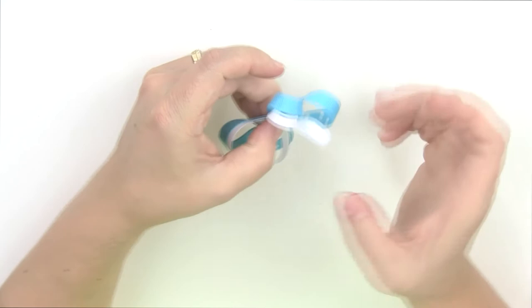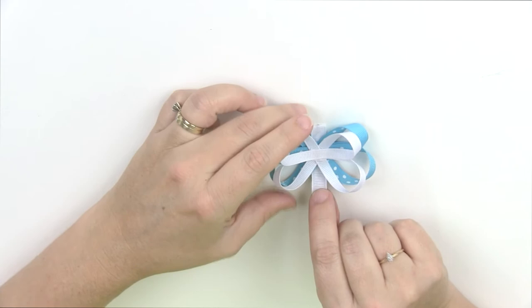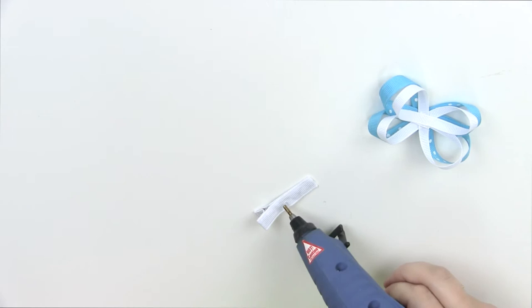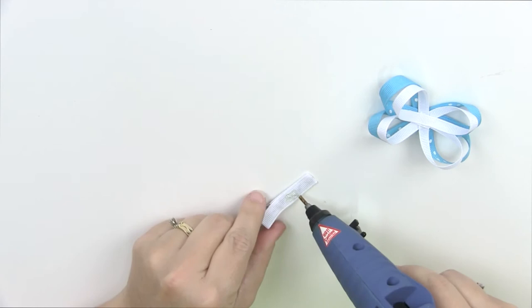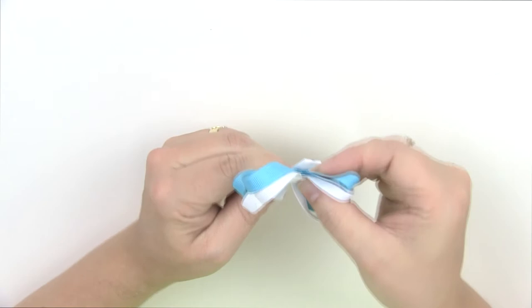Now we're going to attach the wings to our alligator clip. Put some glue right in the middle and attach the wings, pressing them all the way down to the end of the clip. Make sure it's straight on there.